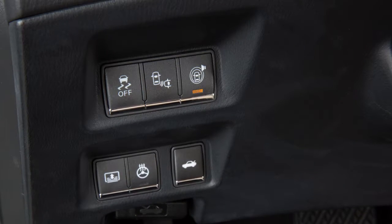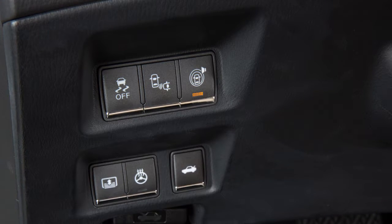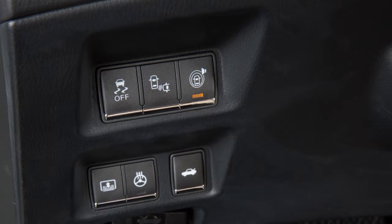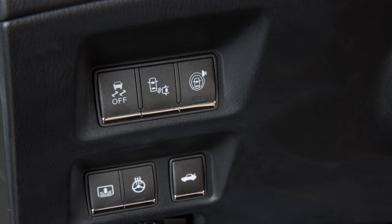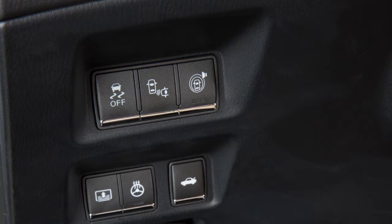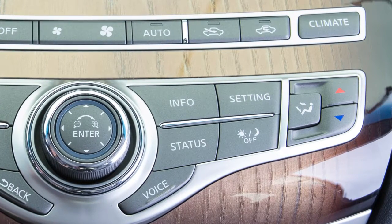BSI provides an audible warning and the indicator light flashes when BSI is activated, even if the BSW system is off. There may be instances when you want to turn the BSW system off. You can turn the BSW system off temporarily by pushing the warning system switch on the lower left side of the instrument panel. Its indicator light will turn off.